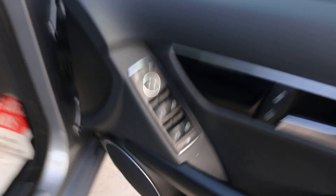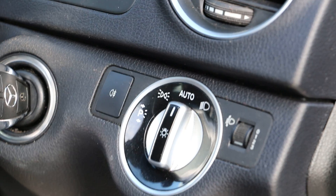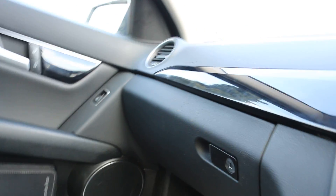Here we have the electric windows and mirrors. It's got twin electric seats and auto headlights. Automatic transmission.